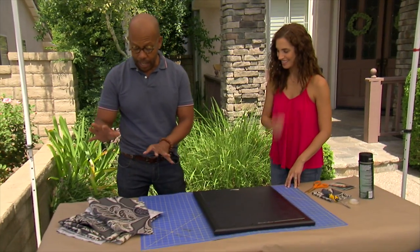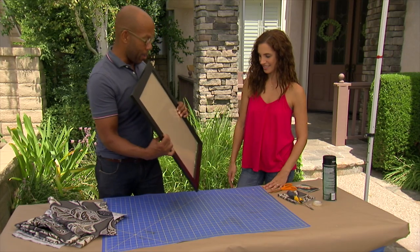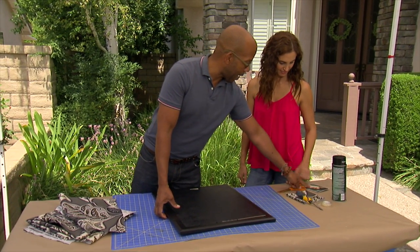All you're going to need is scraps of fabric, a frame — this is just a frame, no mat, very simple — a little spray glue, and a photo.